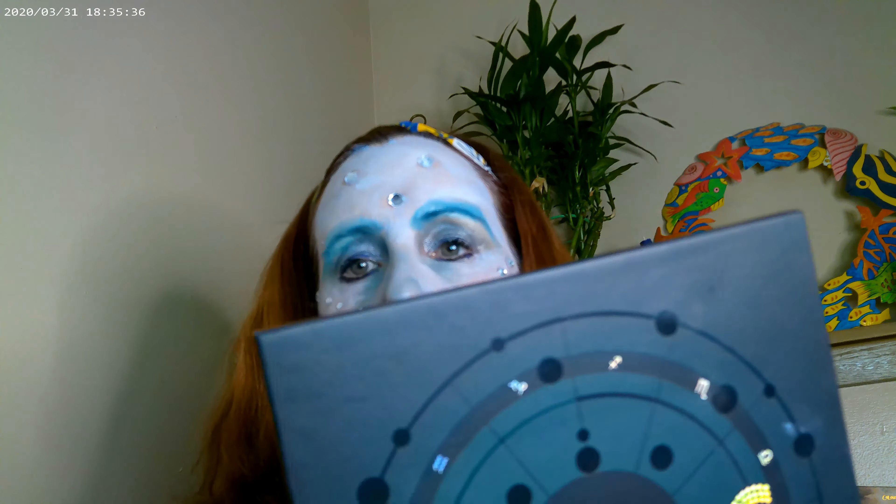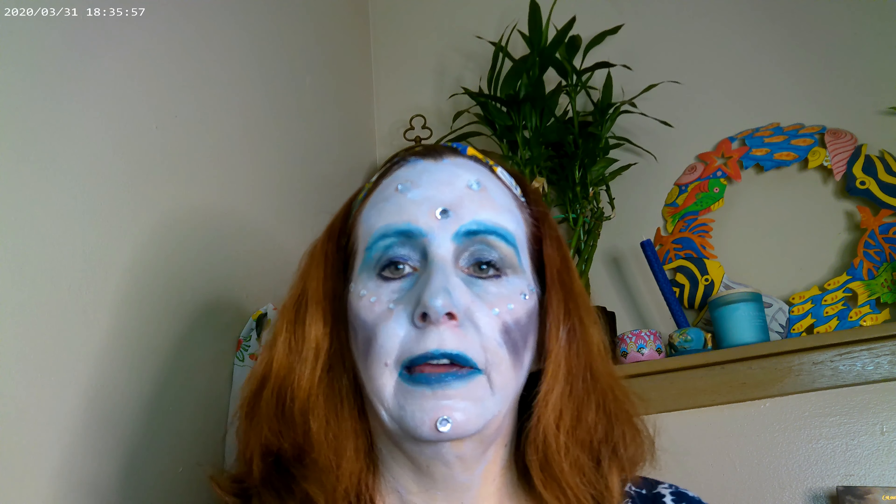As far as the eyes and cheeks, I just grabbed a palette like this one — my Zodiac palette. I used the two grays from the bottom to work on the eyes, and then I had the other Zodiac palette, Love Signs, and used these three colors up top. Basically any blues, grays, or greens that you don't use very often — it's a great place to use them.